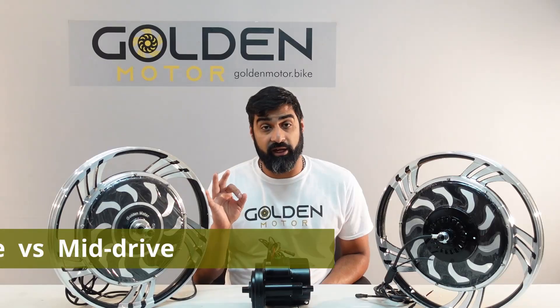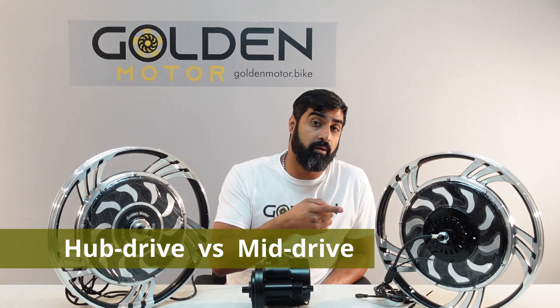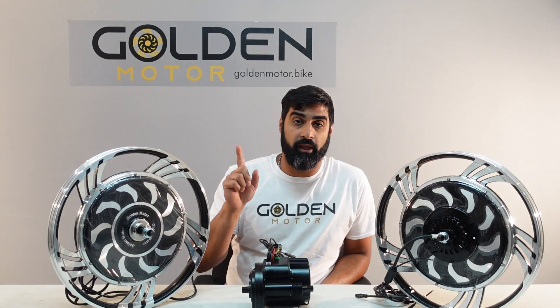There are three main categories of motors that are used for e-bikes: the front hub motor, the mid motor, and the rear hub motor.